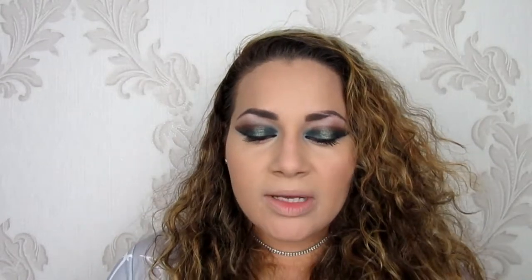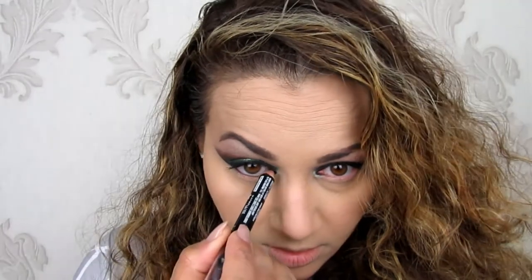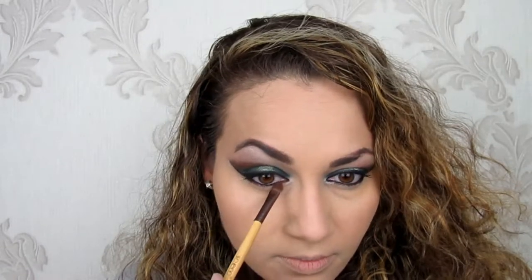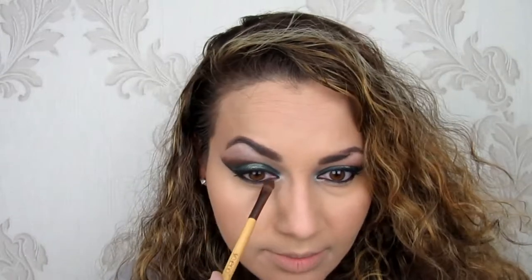Next I'm going to be applying a kohl inner liner in my eyes, then a little bit of mascara on the bottom lashes, and a little bit of the same brow shadow I used on the upper lids. For the liner I'm using the Master Smoky by Maybelline, blending the black at the same time.